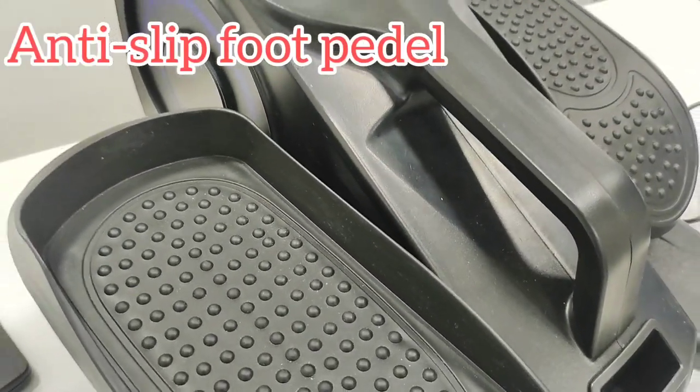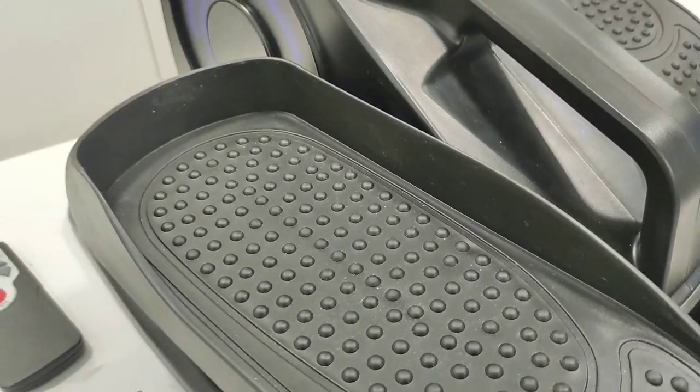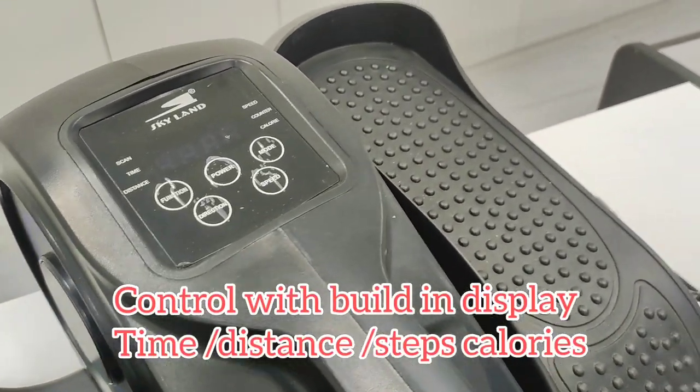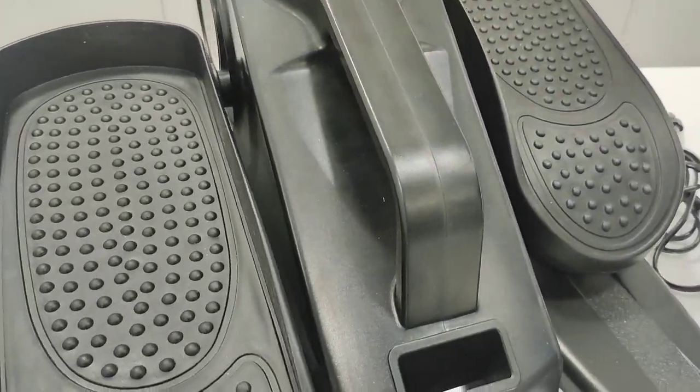It has a large foot pedal so you can put your feet in any position to change different muscles. There is a large screen to show real-time progress when power is connected. The built-in handle makes it easy to move it around.